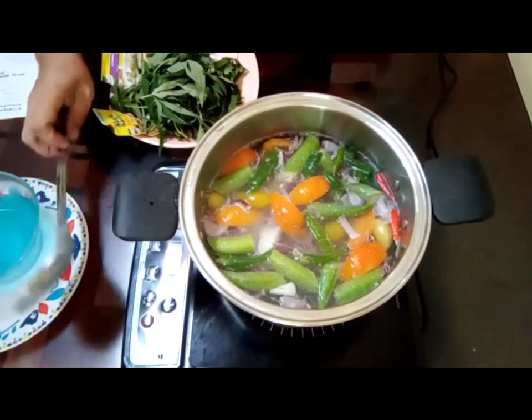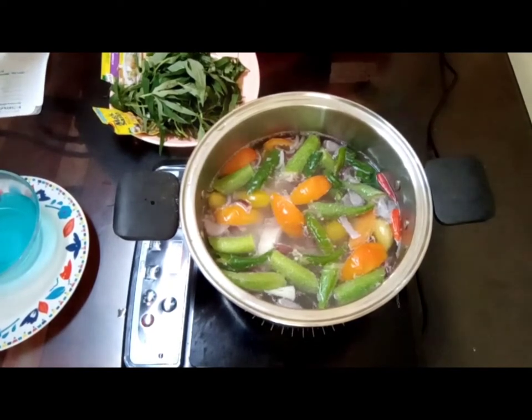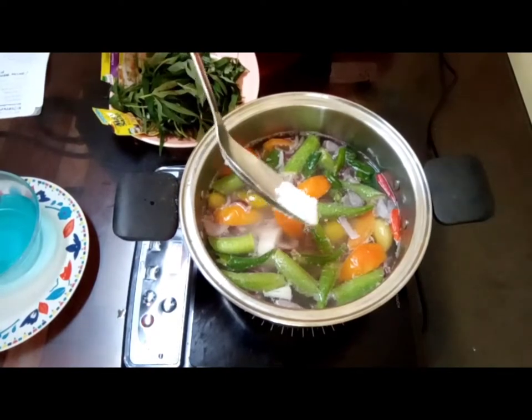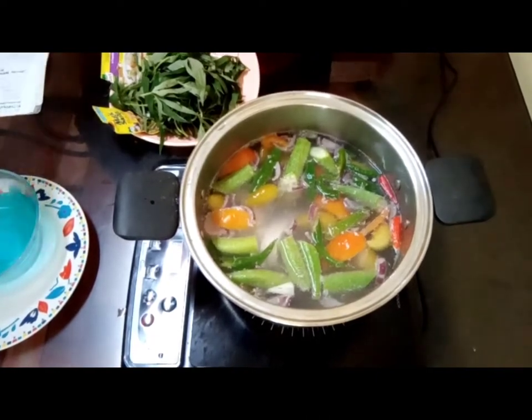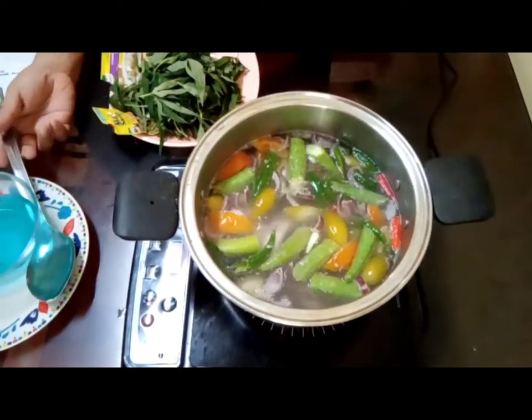At this point you can add some rock salt — just a little to taste, because we need to control the saltiness. Just a little rock salt. I think we need a little more.